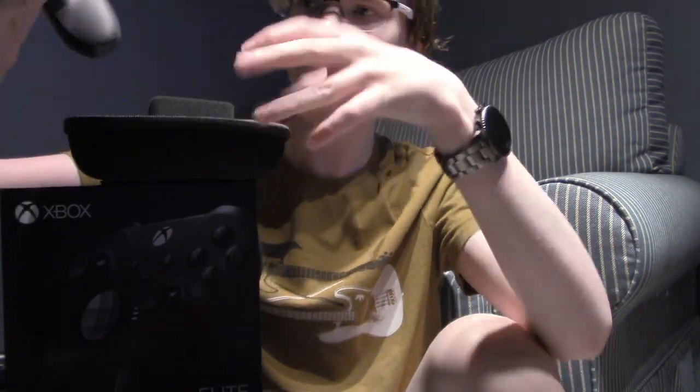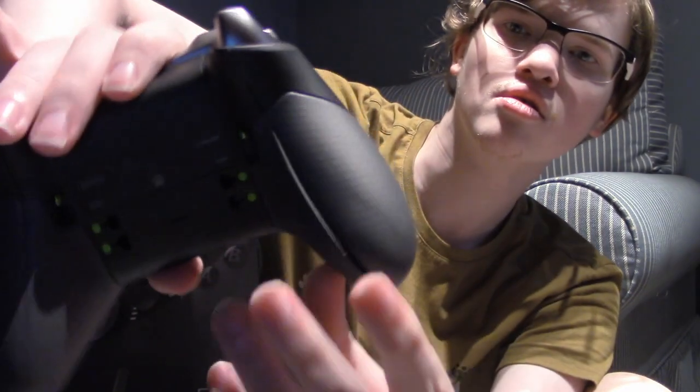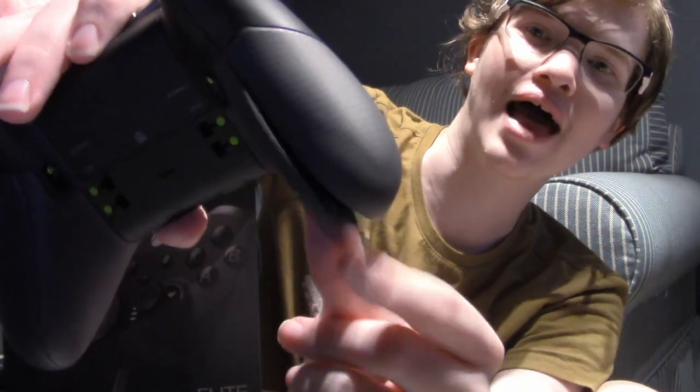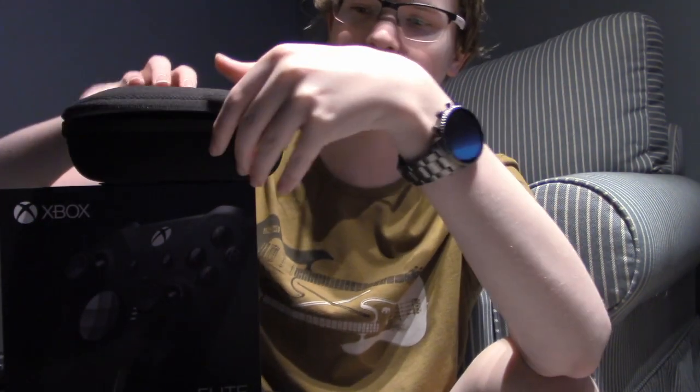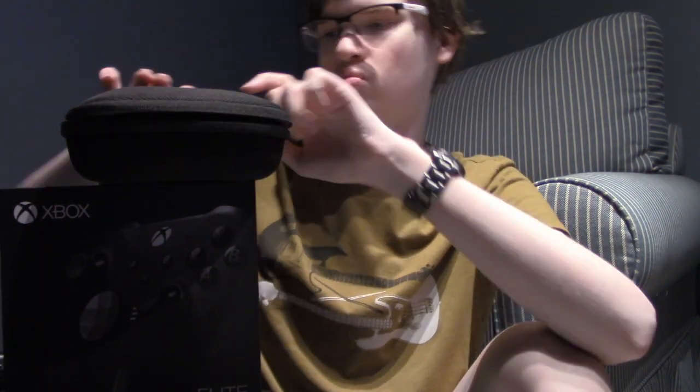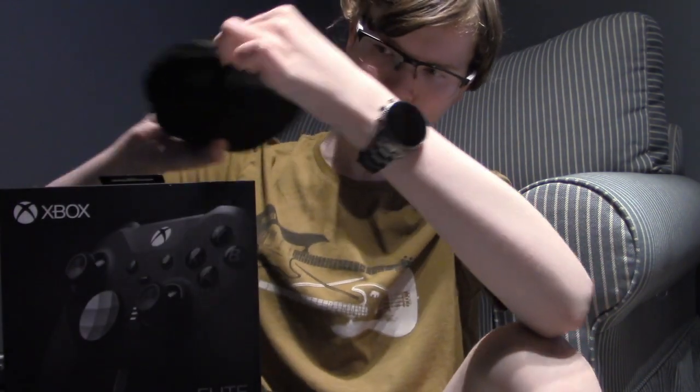My current Elite has started to fall apart — literally. I'll show you what I mean by fall apart. That's not supposed to happen. Don't get me wrong, I love the Elite, but I've used it so much over the last couple of years. I was over the top excited when they unveiled this on the stage at E3. I'm even more happy now that I have it.